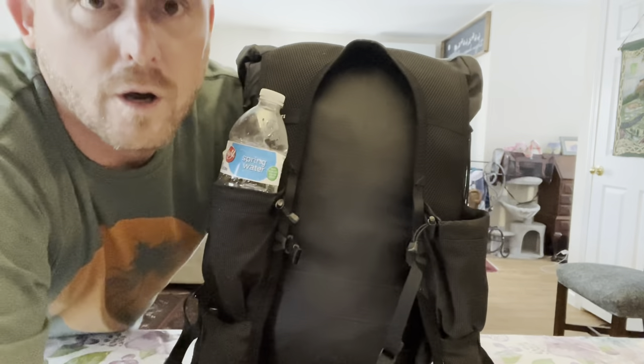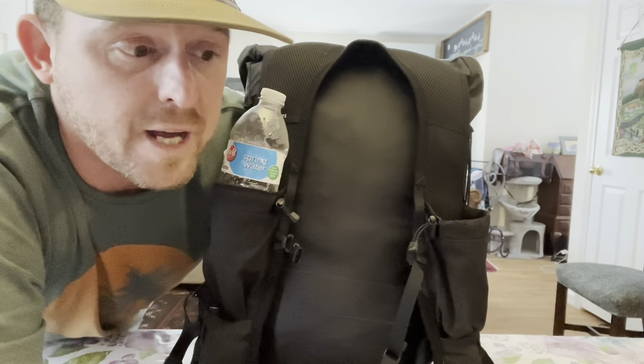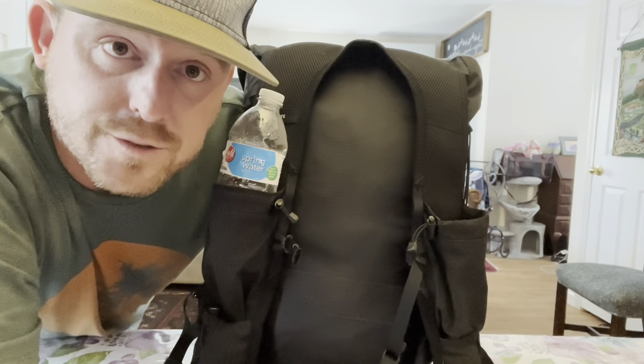Why do I pick the Palante Joey? Because I don't need more space than that. I'm not gonna bring a bunch of bulky stuff that weighs a lot. I can keep it under 10 pounds.